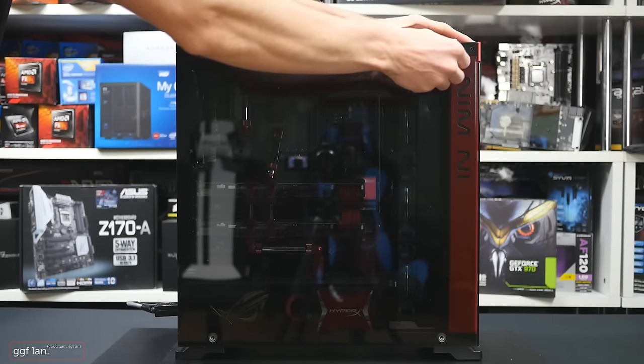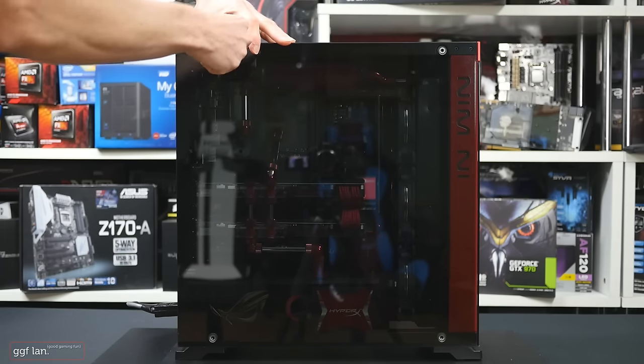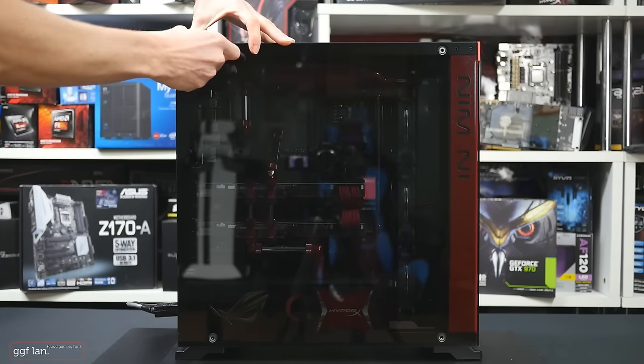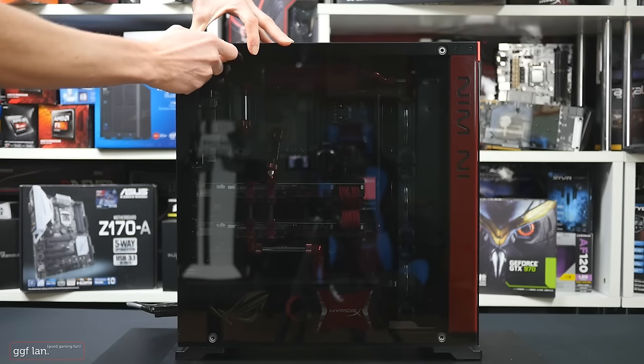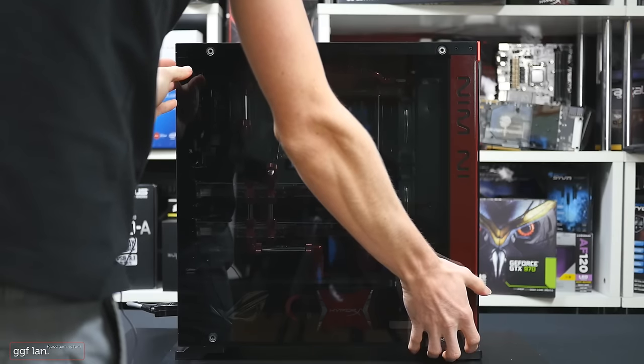We've gone with all Republic of Gamers theming. We've got an ASUS Formula 7 in here, so it's not the latest Z170 range because we already had this board, so we decided to go with the Z97.